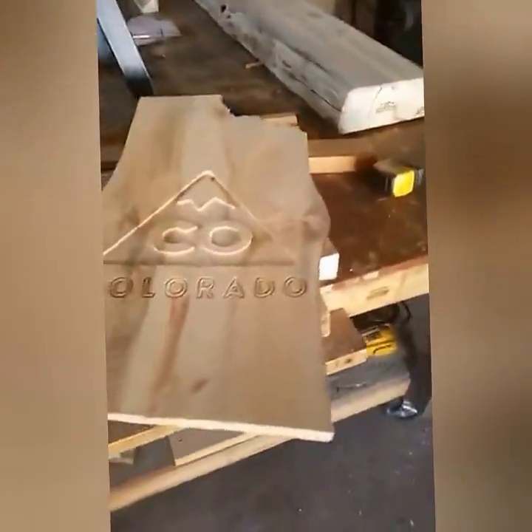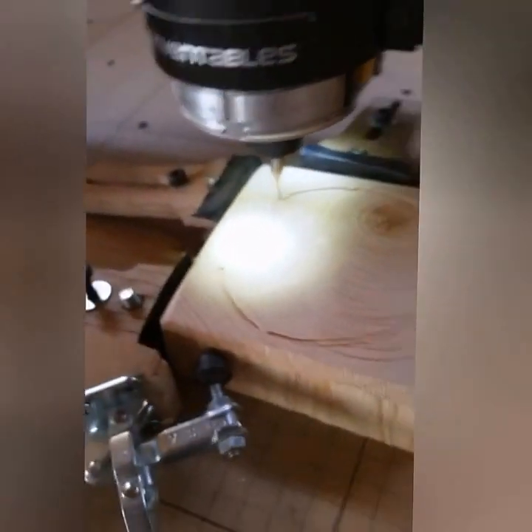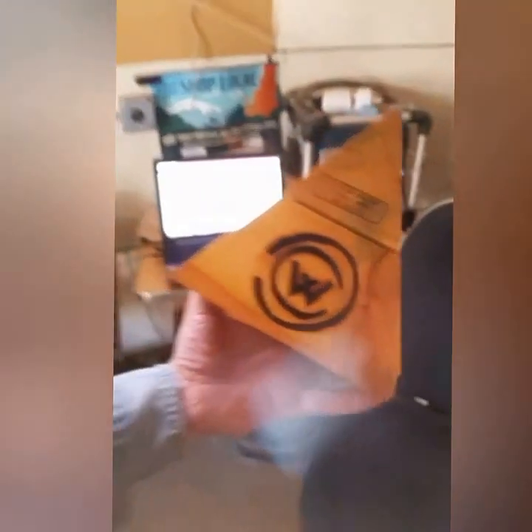We're just cutting these blocks down right over here, cutting them into shape. It's another creative way we came up with to use some of this kiln-dried Colorado wildfire wood. This is what we'll carve — it's the Waldo Canyon commemorative logo we came up with after the 2012 Waldo Canyon fire over here in the neighborhood. We're going to let that thing keep carving and get over here and paint some steel legs.